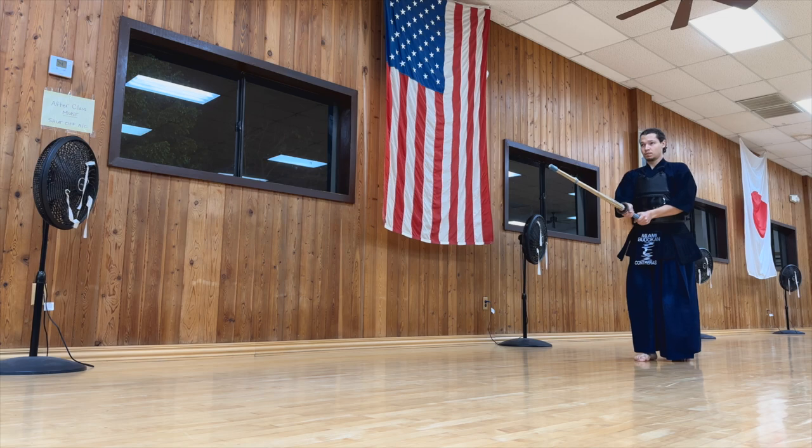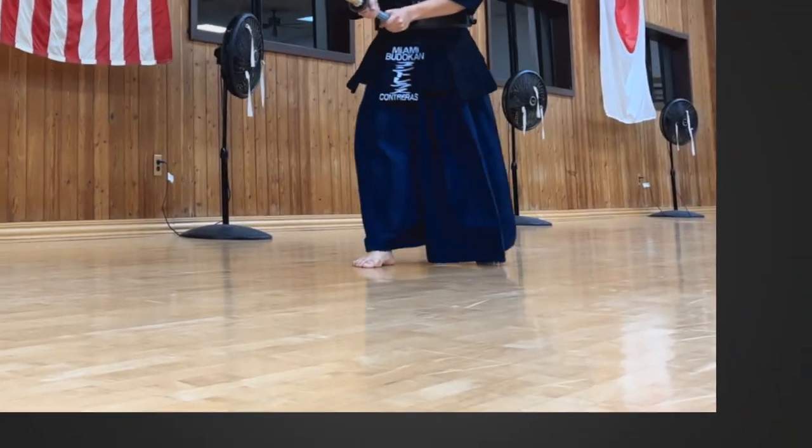Even though I say stage one and stage two, they happen one after the other — sometimes they overlap. Especially when you're doing a long step, your right foot is going to touch the ground before your left foot leaves the ground. So you want to make sure that you keep pushing all the way to the end and do that fumikiri, that little extra push, because that's going to help you on stage three, which is to bring your foot forward — hikitsuke.